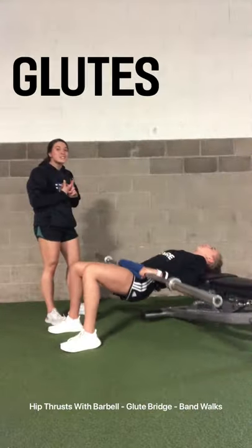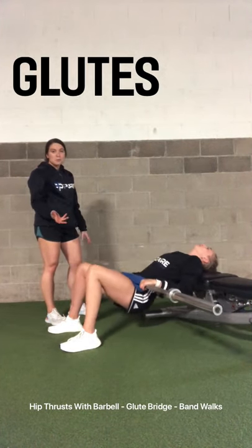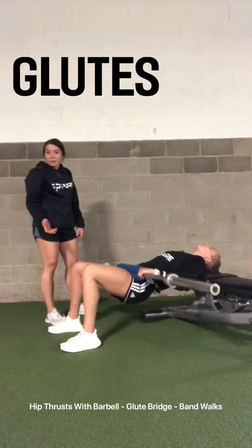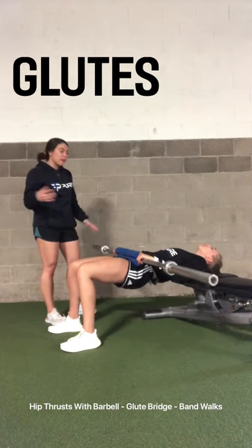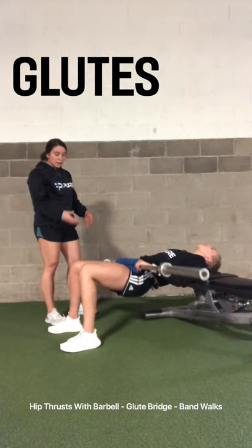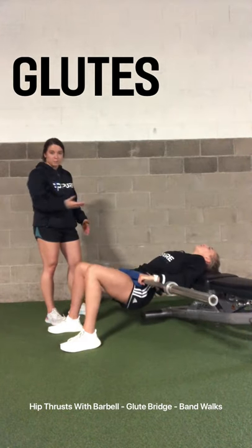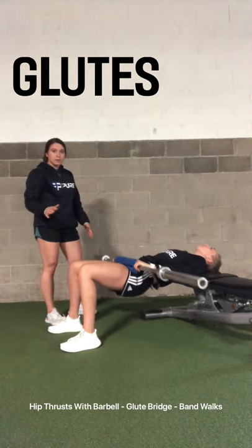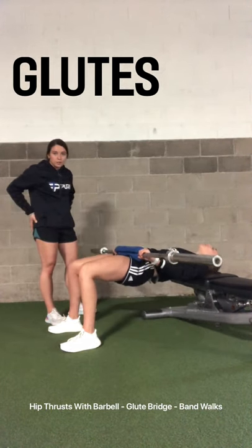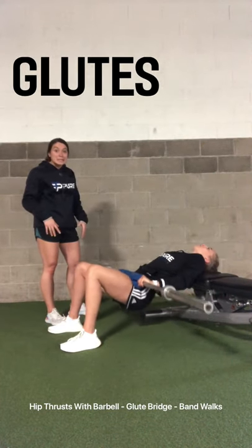Now we are on to glutes. Annie is here demonstrating a hip thrust with the barbell. Most people would have more weight on the bar, but we're just doing it to demonstrate. She's doing a great job of getting up into that flat position through her back and knees, and really thrusting with her hips and glutes — not throwing her core or any other body part into the exercise.